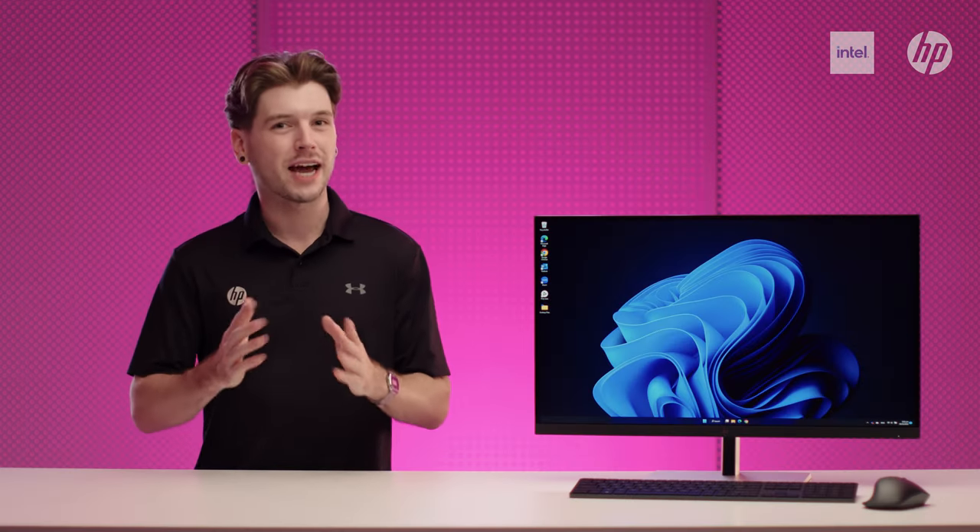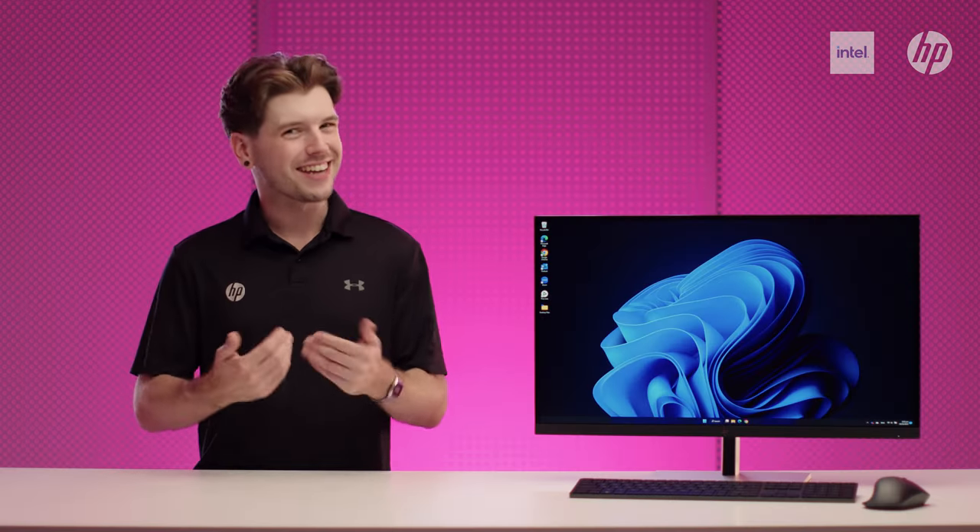All these new models have begun shipping, so reach out to your local HP team for more information. That's it from me — I'll catch you next time, but until then, take care.